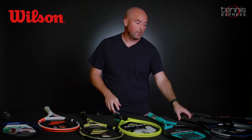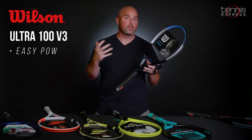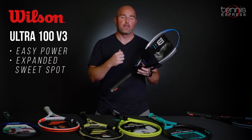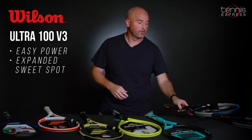Next up, also from Wilson, we've got the Ultra 100 V3. This racket is designed as a riff on the previous Ultra, but it's designed for players with a little bit more of a classical stroke style — they hit the ball a little bit flatter, looking to really drive through the back of the ball. So that's the Ultra 100 from Wilson.